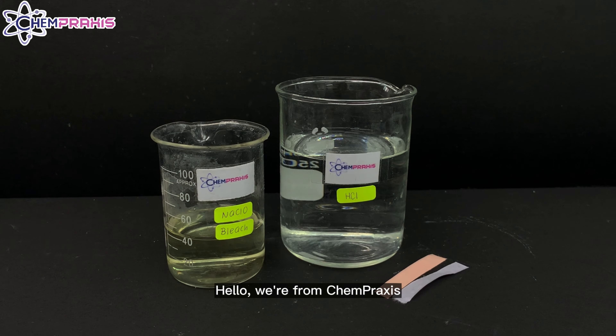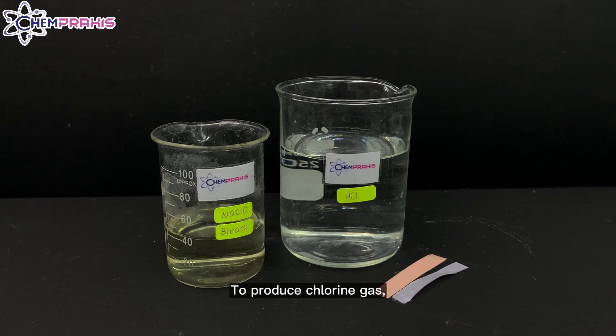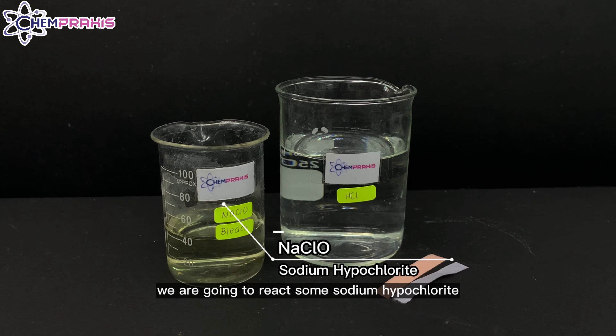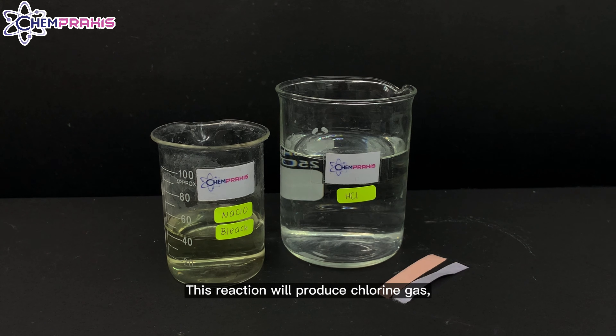Hello, we are from Campraxis. In this video, we are going to test for chlorine gas using some damp litmus paper. To produce chlorine gas, we are going to react some sodium hypochlorite with hydrochloric acid. This reaction will produce chlorine gas, water, and sodium chloride.